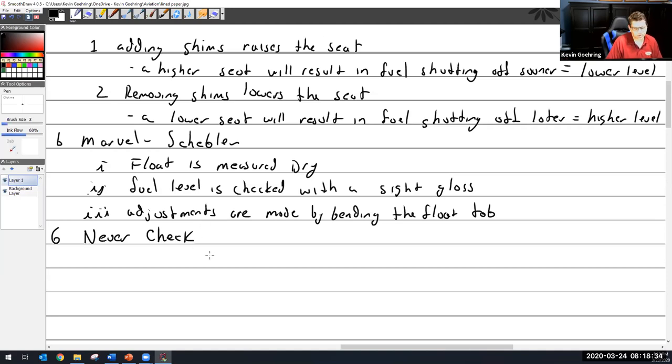There's only so much you can bend those float tabs — you only have to bend them a tiny little bit and it makes a big difference. Even with the old-timey one using shims, it's not a one-to-one ratio — it's more like a seven-to-one ratio. So for every one-thousandth of an inch change in the shim, you change the fuel level by about seven thousandths.